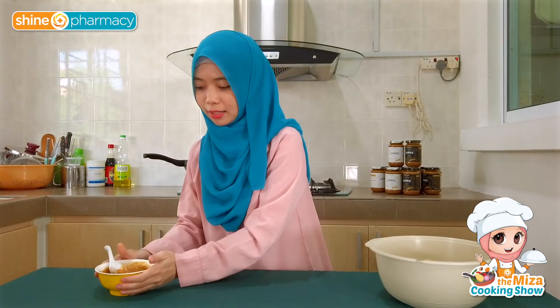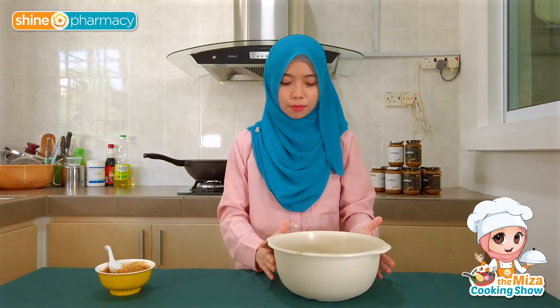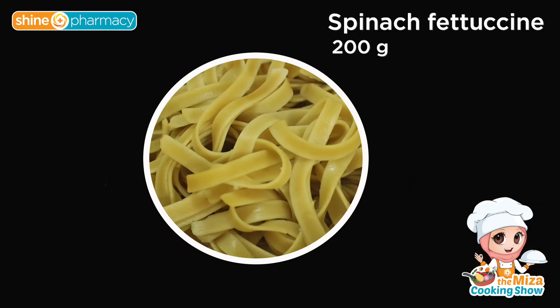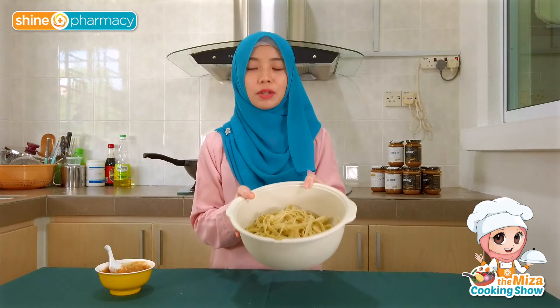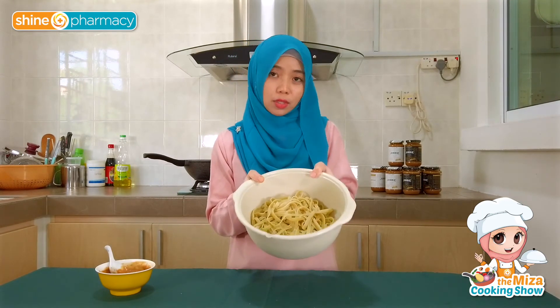But before that, what noodles are we using today? Today it's a bit special — it's fettuccine, but not your normal fettuccine. If you look at the colour, it's actually a bit more greenish, not your usual yellow. The greenish colour is because of the spinach — I chose spinach fettuccine. So it has a bit more fibre compared to your normal fettuccine. We'll see how it tastes!